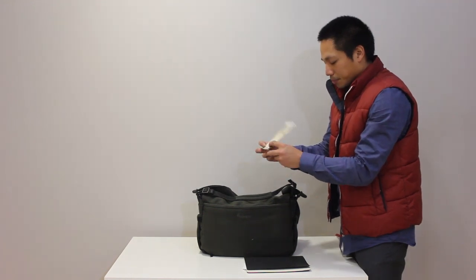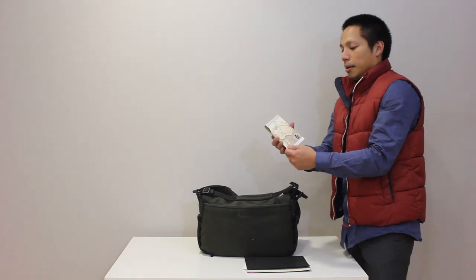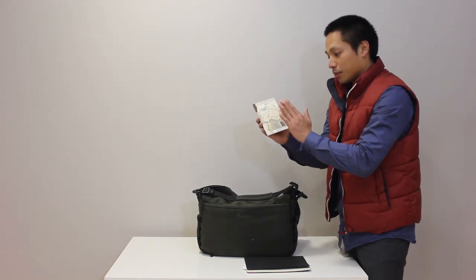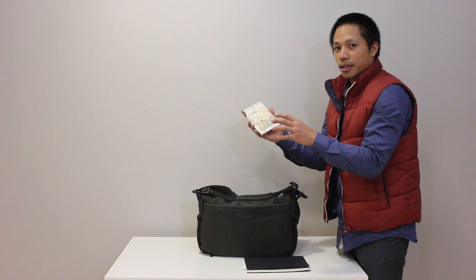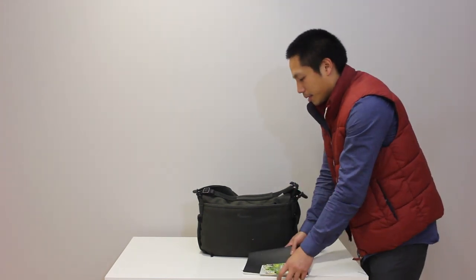I did have the international data plan on my phone, but what helped a lot was that there were tons of dead spots where I didn't get any service — no GPS, no map — so this physical map came in really handy.